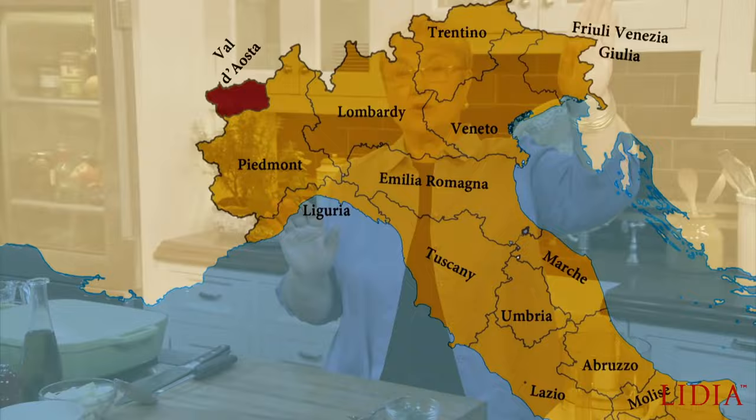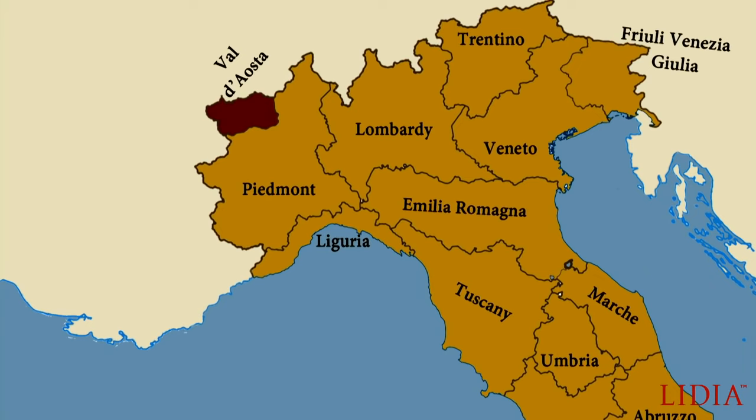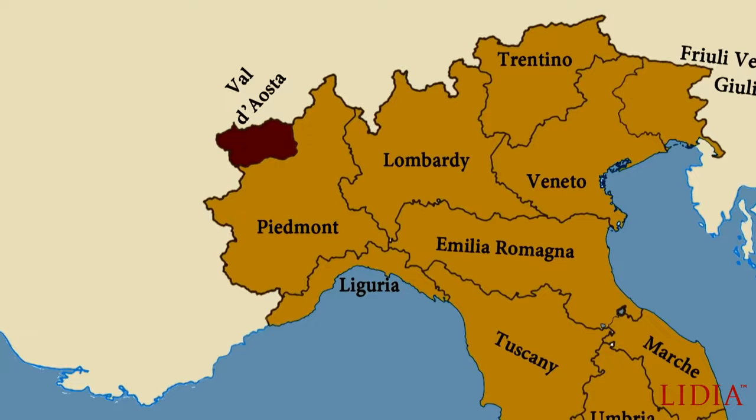If you're looking at Italy, Italy has 20 regions. If you go all the way up in the left corner, all the way up under France, that's Valdosta. It's right under Mont Blanc — Monte Bianco — it's in the Alps, so this is hearty food up there. So let's make a sort of a pesto of condiments.